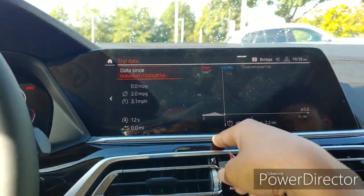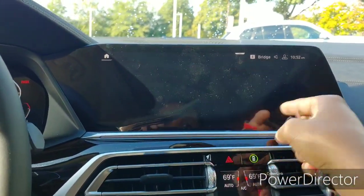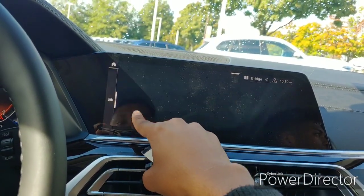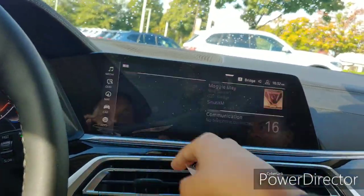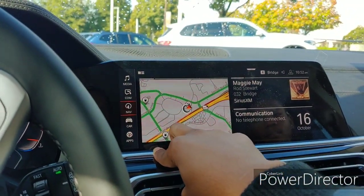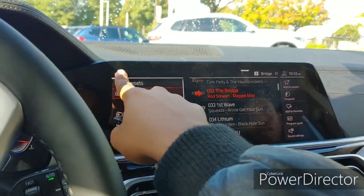It shows you your gas mileage. In sport mode the fuel economy does worse so it doesn't make much sense to drive that way all the time. It shows your tire info, oil life, and stuff like that. There's a lot of customization in here — your fan speed you can set up. You can even look up food prices. I like this infotainment — I showed it in other BMW videos and a full how-to video is coming soon.